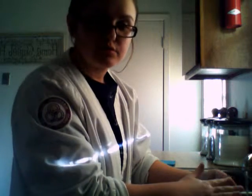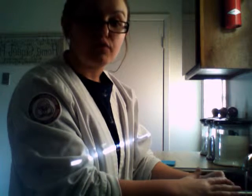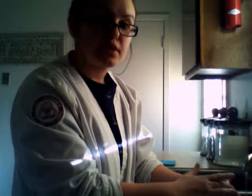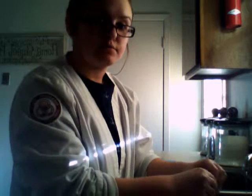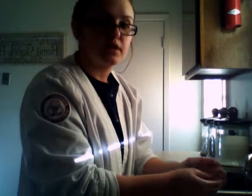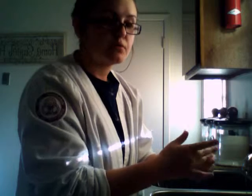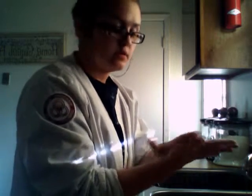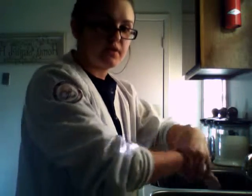Start with your fingernails and get underneath them — use a nail file or brush, or your fingernails if you don't have either, because bacteria grows underneath your nails. Then work your way up your fingers and get all around them on both hands, getting in between your fingers real good. Then scrub the front of your palms, the back of your hands, and don't forget your wrists.